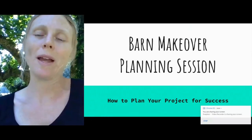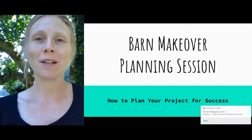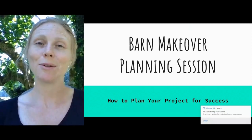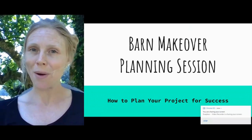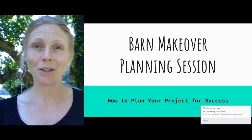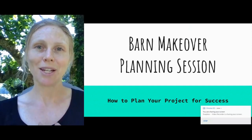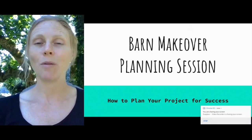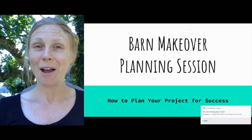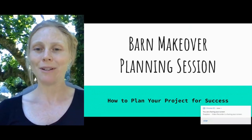Hi, I'm Kelly from Light Hoof Equine Mud Management. This summer we are doing a barn makeover giveaway — we're giving away 20 free Light Hoof equine mud management panels to help someone makeover a barn that needs improvement. As part of this, we're making over a barn here to show you an example of what can be done. This video is a how-to on planning your barn makeover.